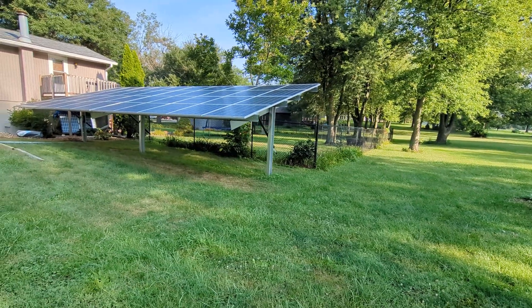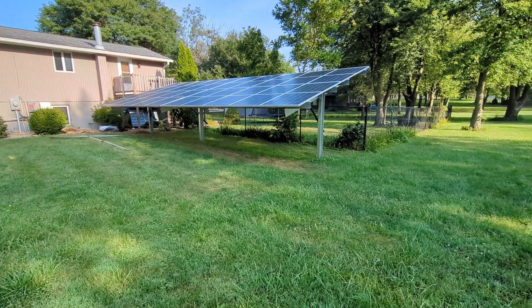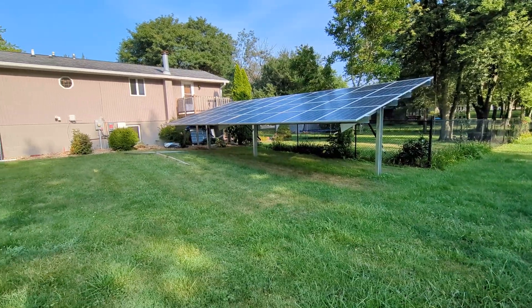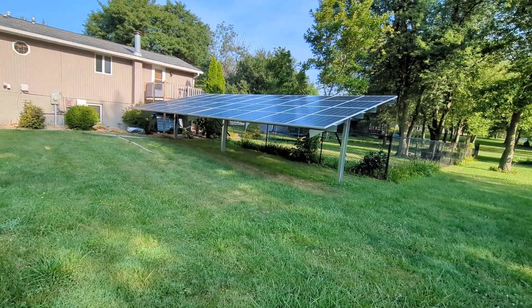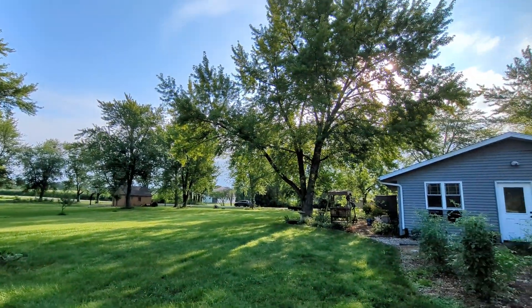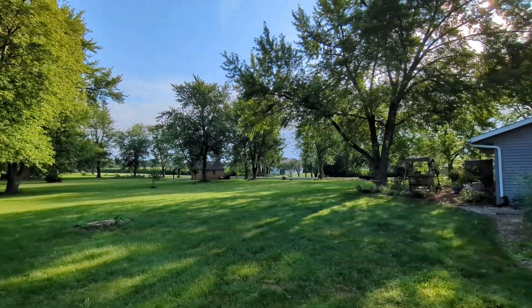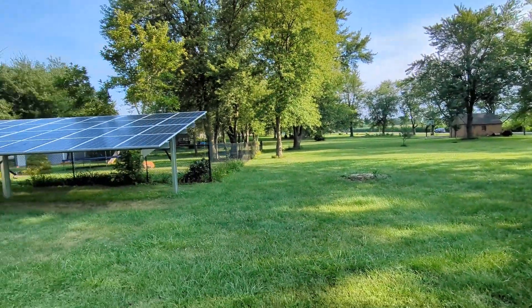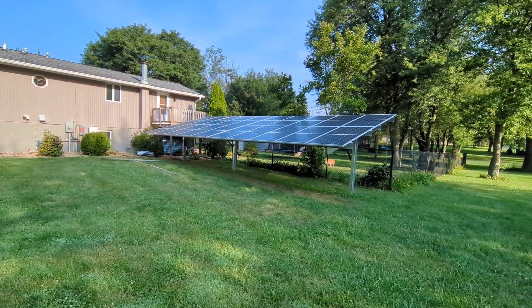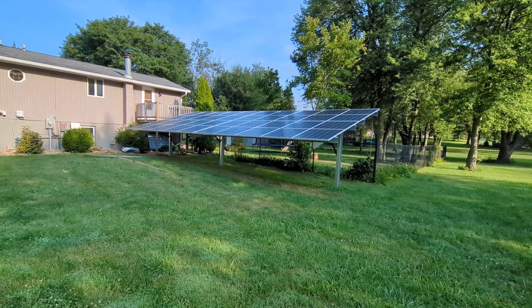I'm coming to you from phase one, and I could use some help planning this array. You can see I am right at the cusp of the solar hitting direct. So there's these trees here, and without topping the trees, you can see right now I'm producing, but the whole entire array is in the shade.